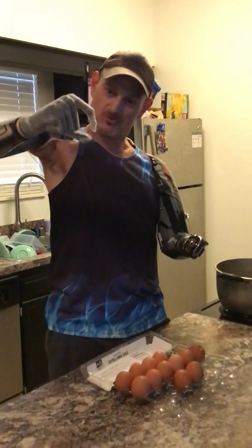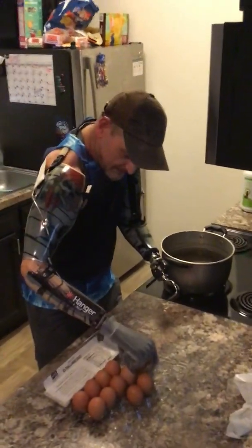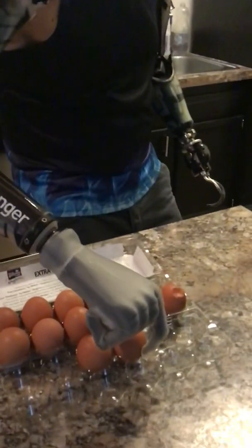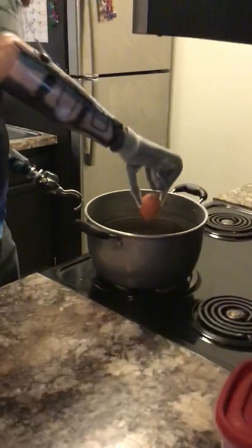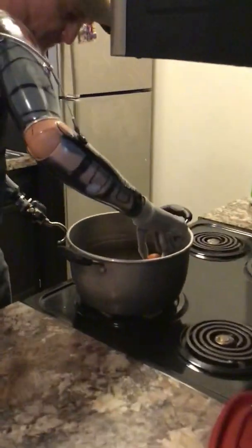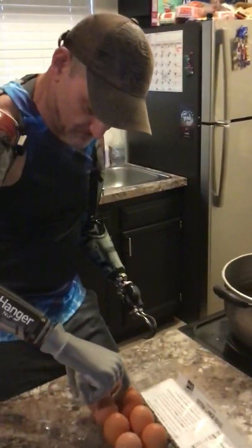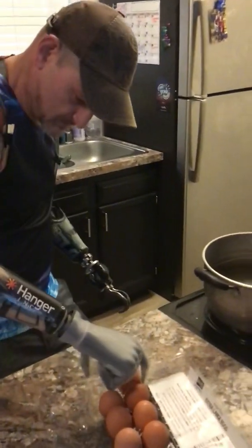Got a pinch gesture programmed in here now. I'm gonna pick these eggs up and put them in the pan. I can control how much pressure I put on this. I can't get that wet — this i-limb in my hand — so I may have put too much water in there, but we'll see how long it takes to do this, shouldn't take too long. I wish it was waterproof, but it's not — not even with the glove on. But for beginners, it's just a little practice.